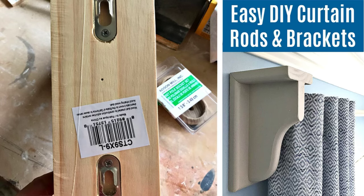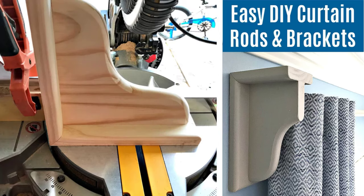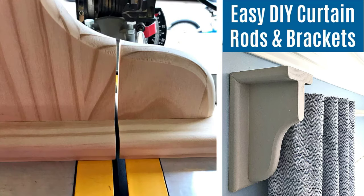Then I use my miter saw to cut about two inches off the front end of my shelf brackets. Depending on whatever style shelf brackets you pick, you want to plan how you want it to look when you cut it off before you do it, because you don't want to have to go out and buy new ones if you mess up.